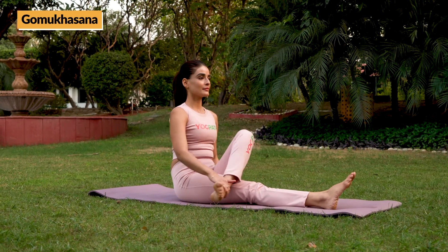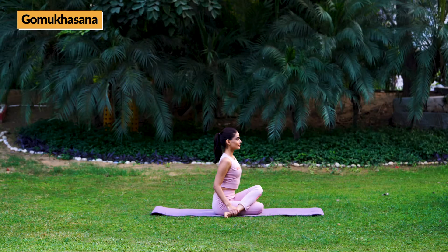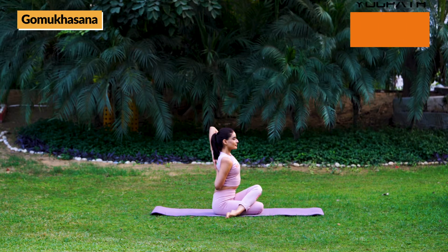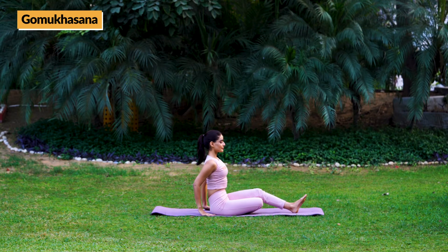Now repeat the same procedure with the changed position of hands. Then sit back in an easy, comfortable pose and relax.